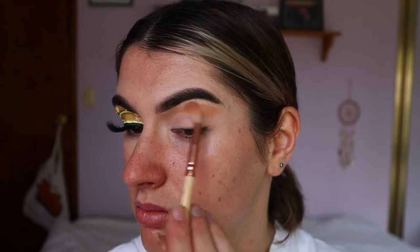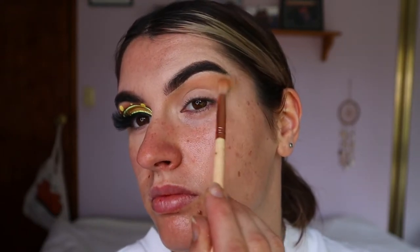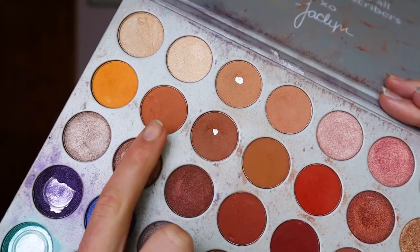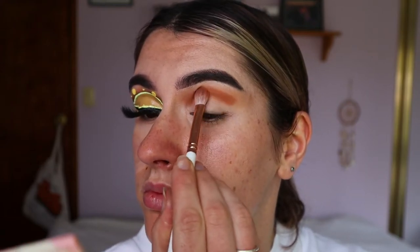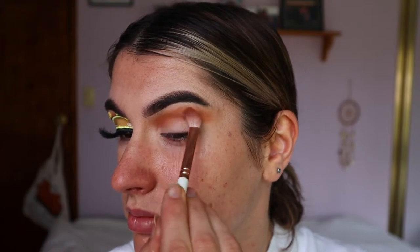First things first, I'm going to use a transition shade. I'm taking the Morphe Jaclyn Hill eyeshadow palette and using a soft brown shadow from the palette. Going in on a fluffy crease brush and applying that generously through the crease to act as our transition shade today.